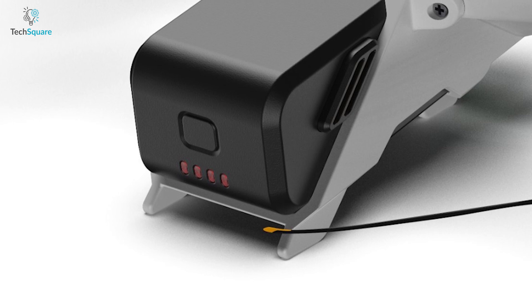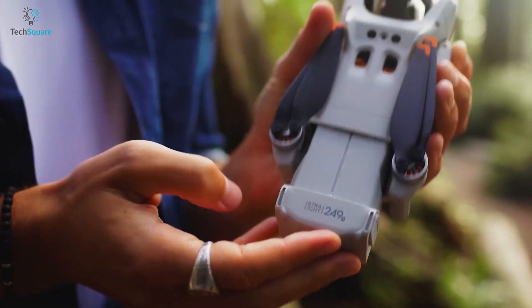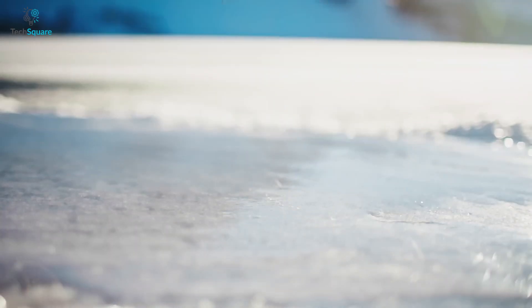The battery design is almost similar to the DJI Avatar, which means it can be detached from the drone. So you can use another fully charged battery instead of going to juice up the drone.